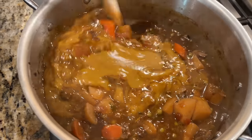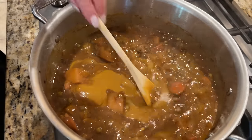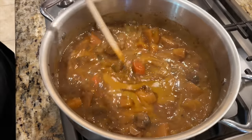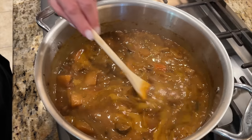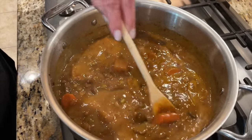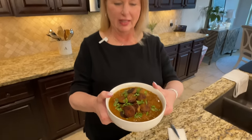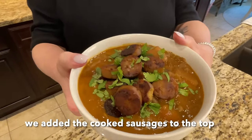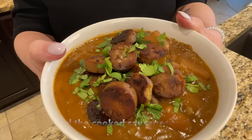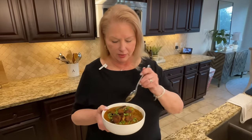We're going to stir this back in — look how beautifully it comes together. It makes it creamy, hearty, and smooth, and we still have vegetables in there — mushrooms, carrots, cooked-down onions, and potatoes. It looks incredible. We're going to plate this up and do a taste test.